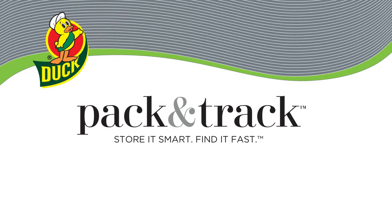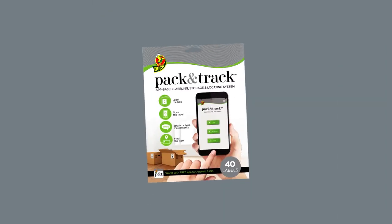Duck Pack & Track app helps make moving and storage easier. And it's simple to use. Here's how it works.